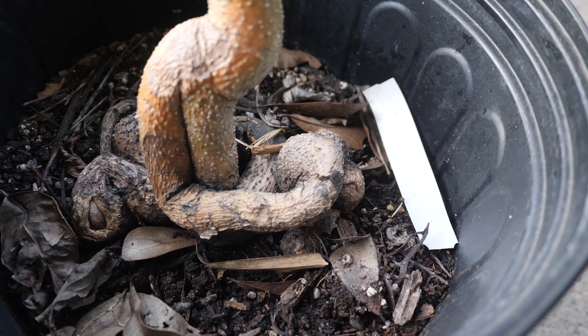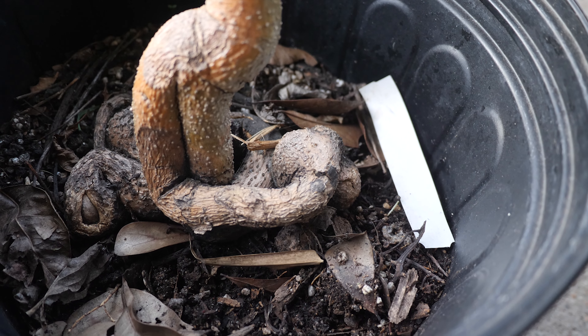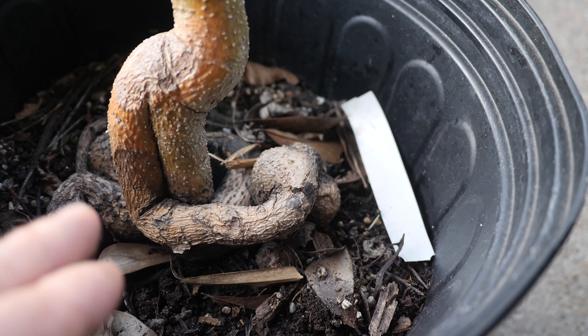As you can see, it was not only root-bound, but it looks like the soil has fallen down, exposed some roots, and there seems to be a lot of damage — lots going on.